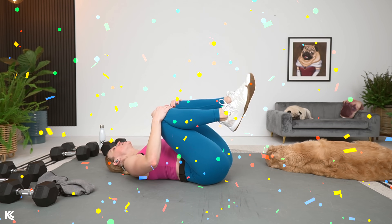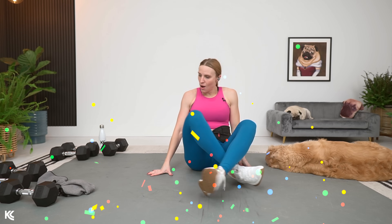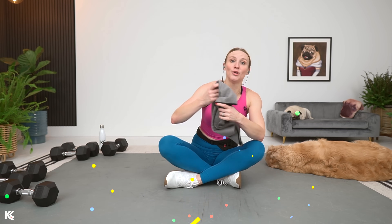Hug the legs in. You made it. That was our ultimate strength workout. You are stronger because of it. I am so glad you pressed play. Keep pressing play, keep being consistent, and you are going to be stronger than you ever thought you could.